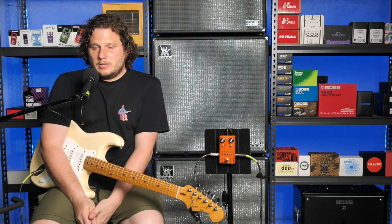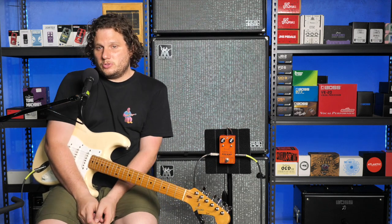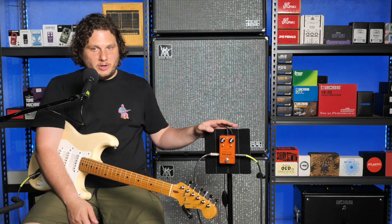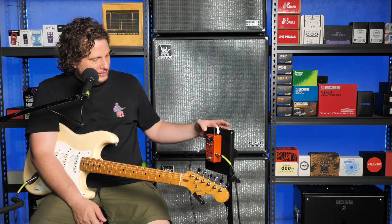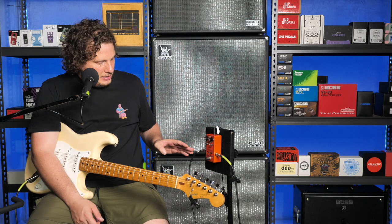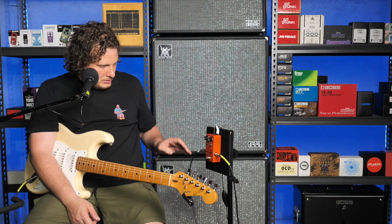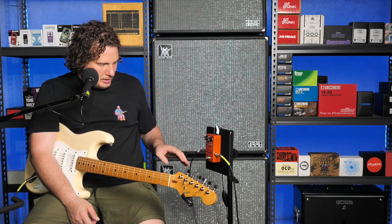Hi, I'm Nathan and this is Gear Hoarders. Today I am doing a demo of Demon FX's — it's quite a long one, I have to read off the pedal — Overdrive Preamp, MXR, D250 and JM308.